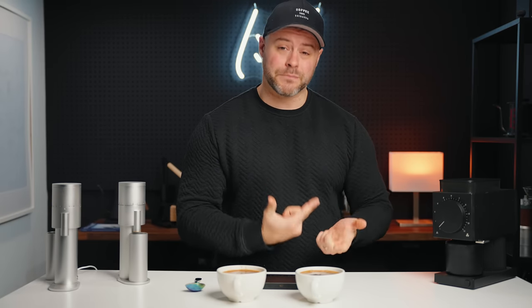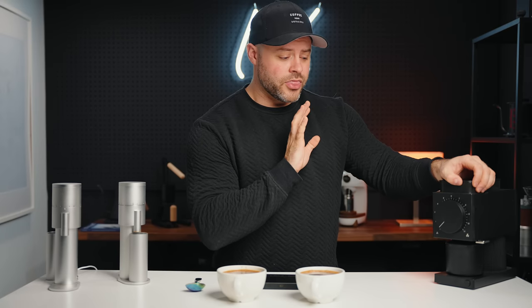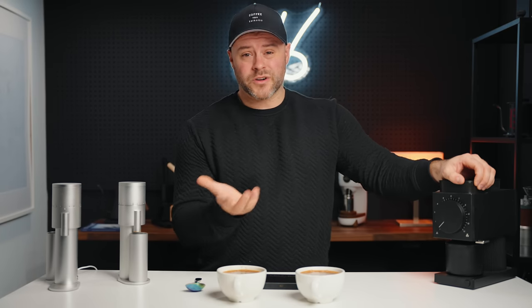Even at its lowest setting of one, the Fellow Ode sometimes isn't fine enough for a single-cup pour-over like a V60. If you're brewing Chemexes, batch brews, or bigger pour-overs that's probably not an issue. But I've had issues with the grind range on the Ode. I've upgraded mine to SSP burrs — that's not installed right now — but it's an option for around $200 extra. It increases the range and produces great coffee, though it nearly doubles the price of the Ode.